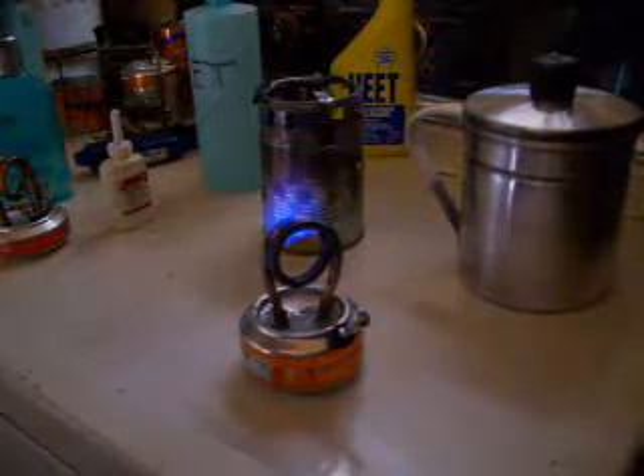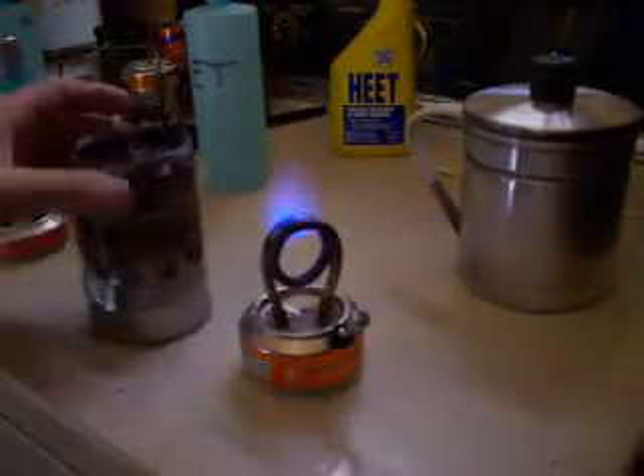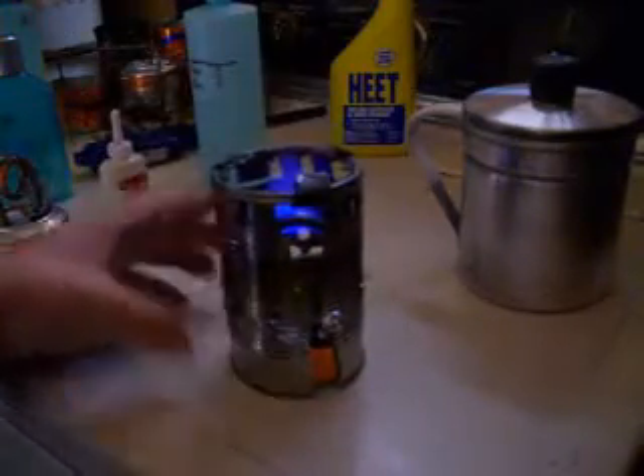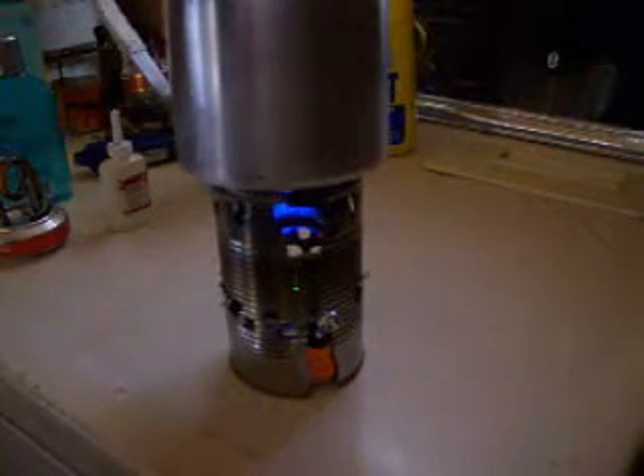The stove is completely heated up — it's self-sustaining now. I've got this can here that I drilled the crap out of to make a kind of a windscreen and pot holder. Fits right over it like that. And I've got my pot here with a little water on it, and I'll sit it on like that.